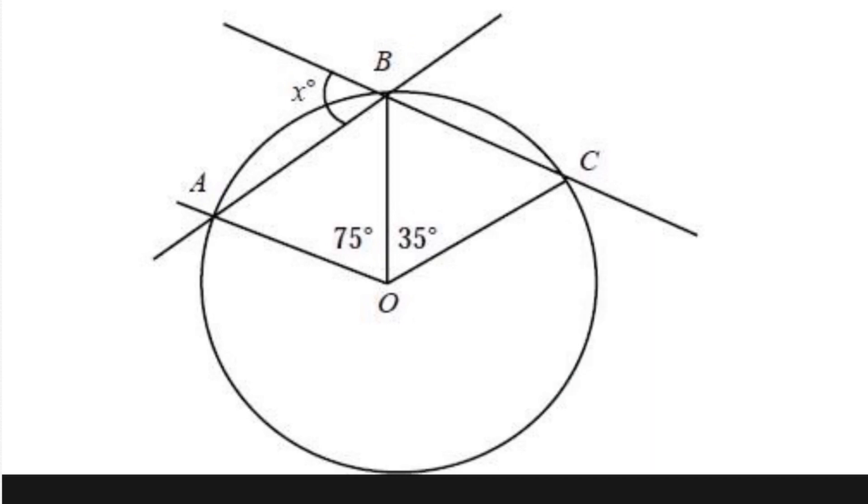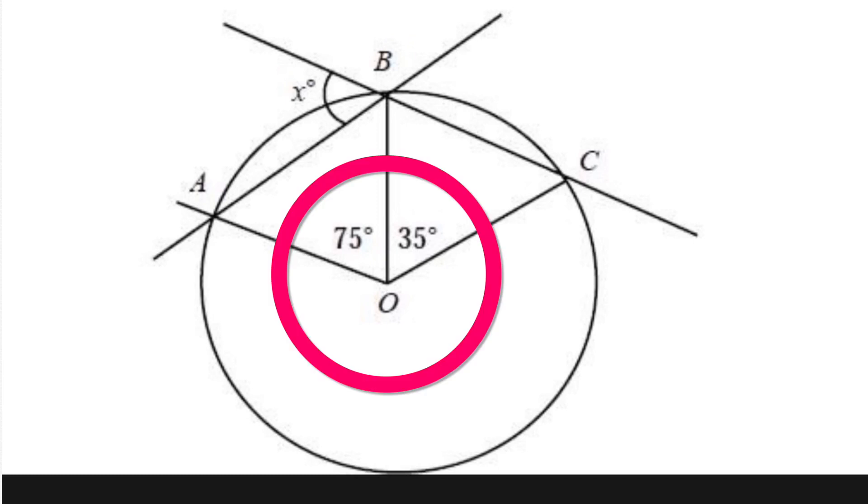Alright, I hope you tried it on your own. Let's try it together now. Look at the center of the circle. All the angles around the center would equal 360 degrees.